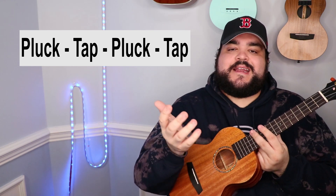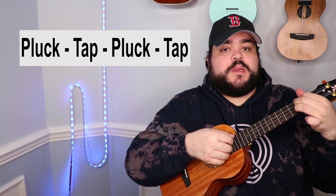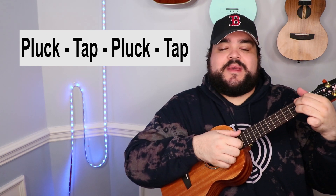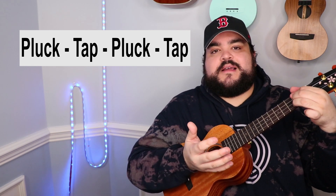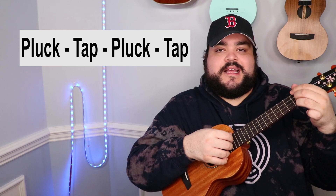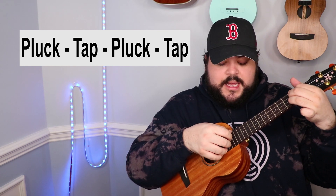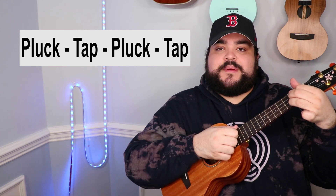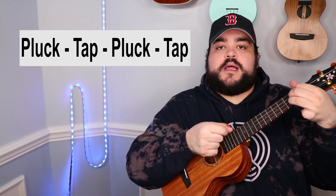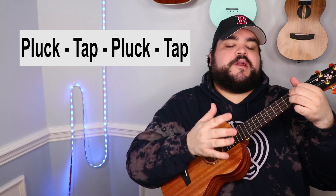You can sing it along too, and the entire play-along is live so make sure you check that out. I really like how it sounds with the pluck tap — it just strips it down and makes it sound cool. When I'm plucking, I'm plucking all four strings: pluck tap pluck tap. Those are the three different ways you can play the song on the uke.